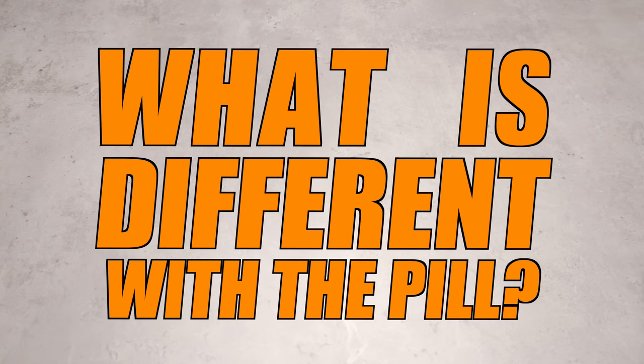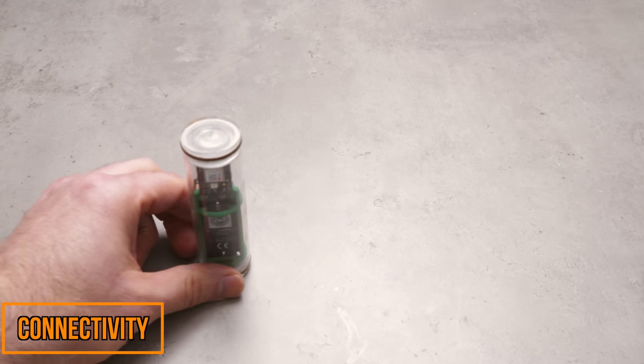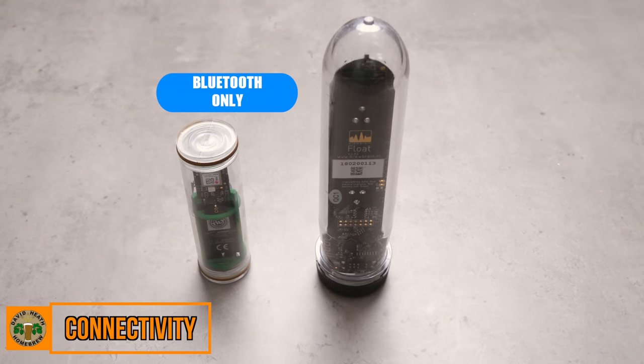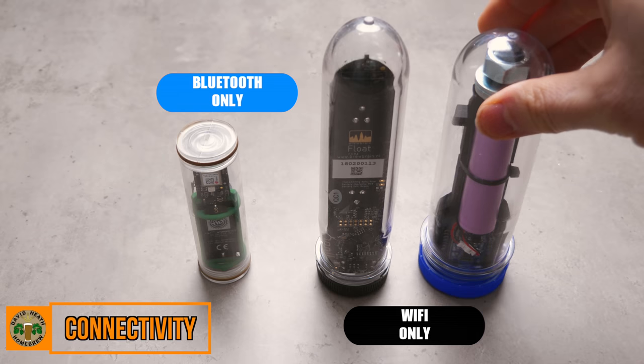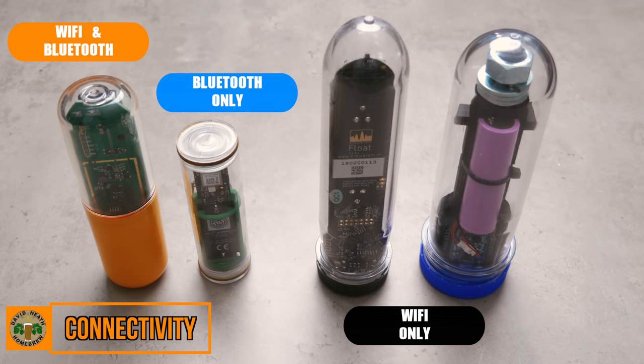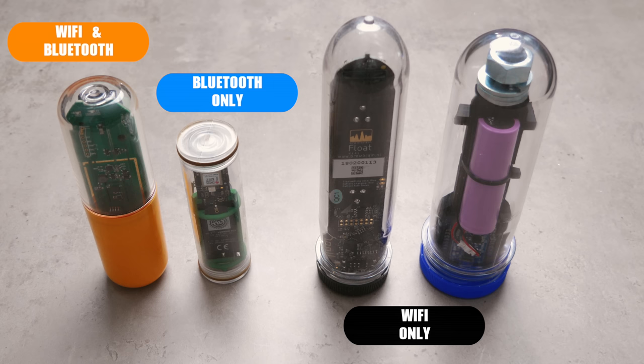So at this point, the main question that everyone is going to have is: what is different with the PIL compared to other digital floating hydrometers? Firstly, there is the method of connection. The Tilt, for example, connects via Bluetooth, whereas the iSpindle and BrewBrain Flow connect by Wi-Fi, whereas the PIL offers both Bluetooth and Wi-Fi. Naturally, this offers a greater level of flexibility straight out of the box.